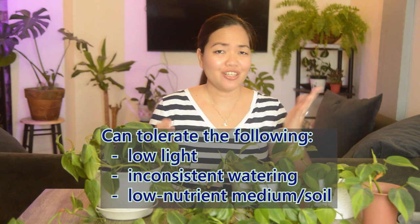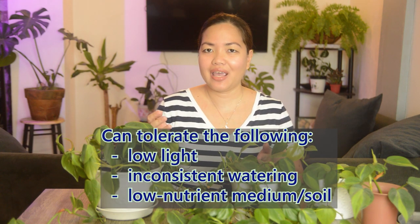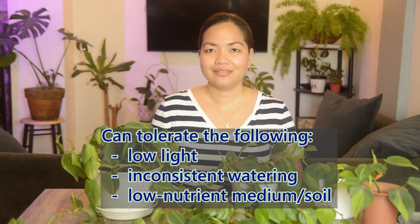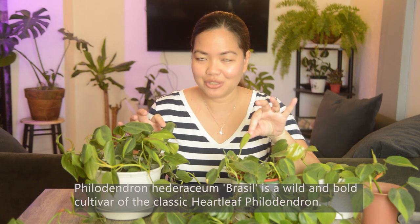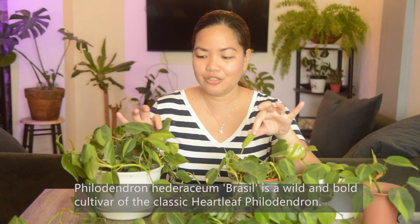Disclaimer: I'm not a plant expert, I'm just a plant hobbyist, so I'm describing them based on my own experience caring for them. Philodendrons are basically one of the easiest houseplants to take care of — they are low maintenance, forgiving, and can tolerate different conditions like low light, inconsistent watering, and even low nutrient soil.